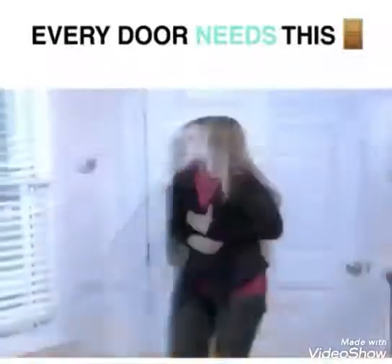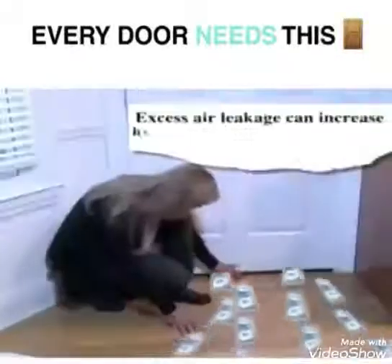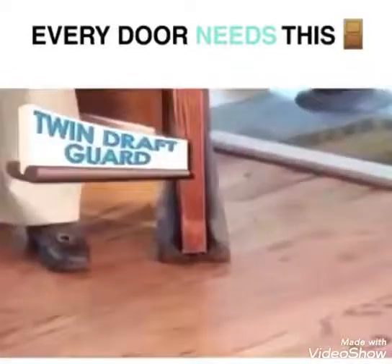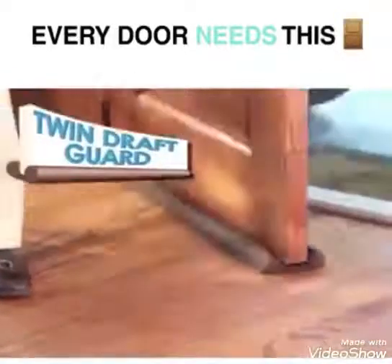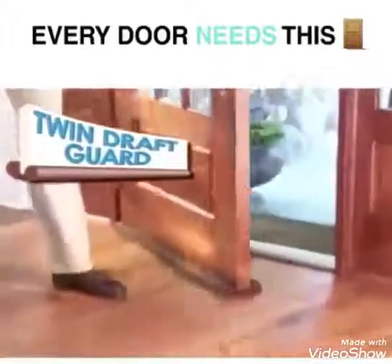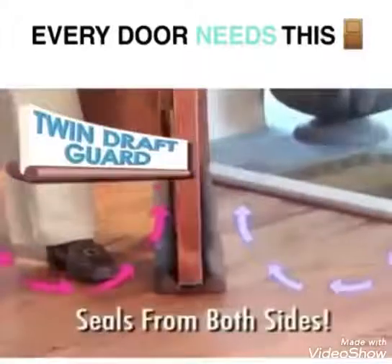Are drafty doors and windows forcing you to crank up the heat? 30% of your energy bill is literally flying out the door. Introducing Twin Draft Guard, the double-sided insulating miracle that's guaranteed to create an airtight seal. It's twice as effective because it seals air from both sides of the door.